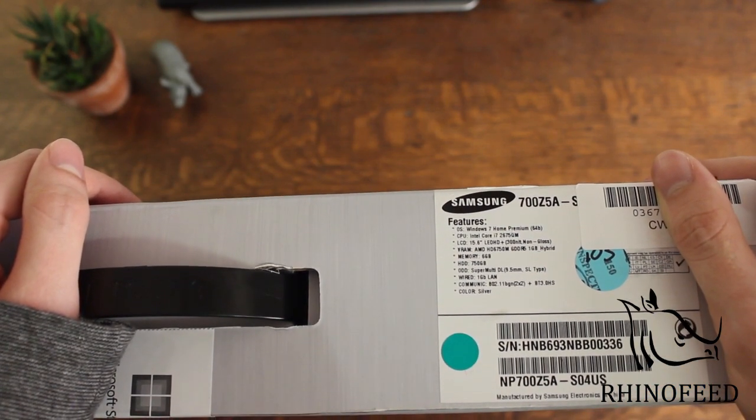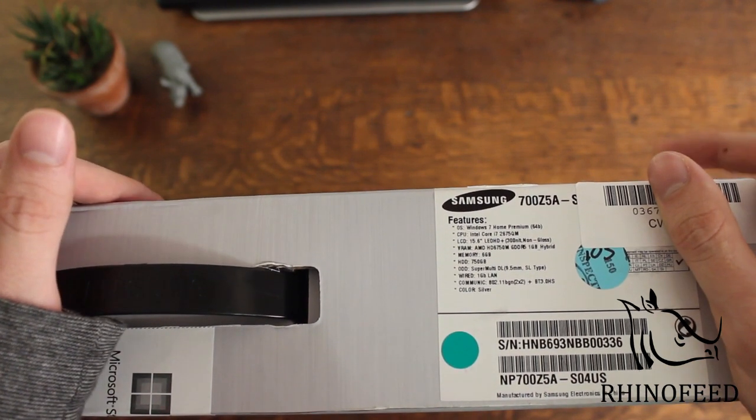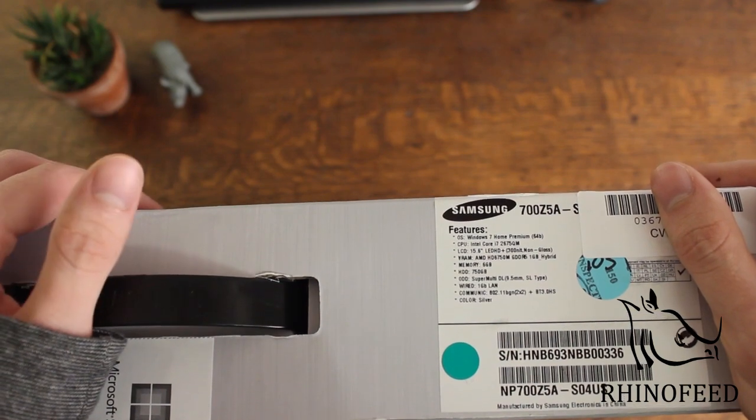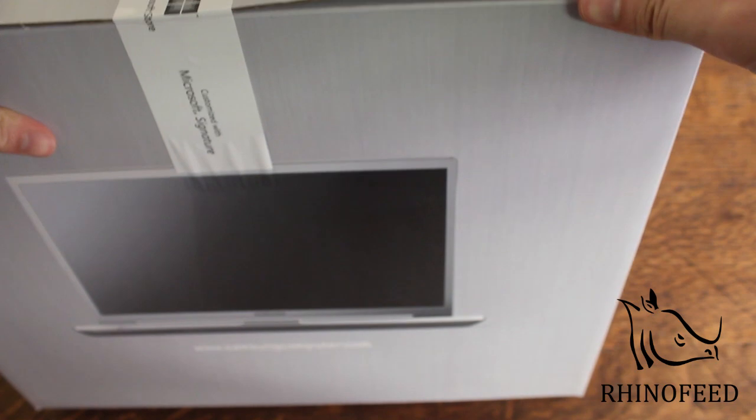It's got a standard DVD drive, a 1 GB LAN connection for wired Ethernet, and wireless N. This is the silver version.